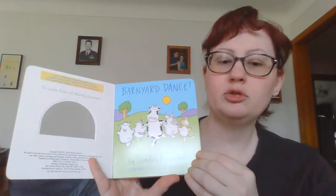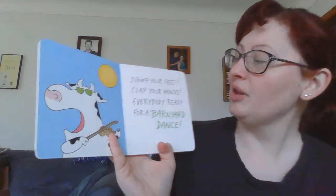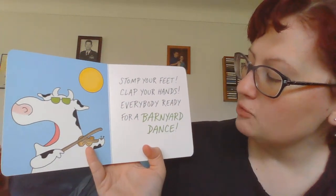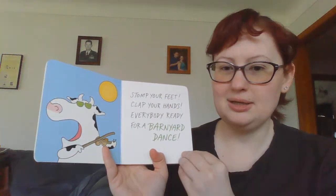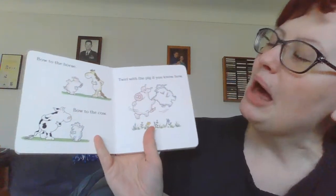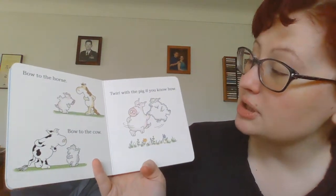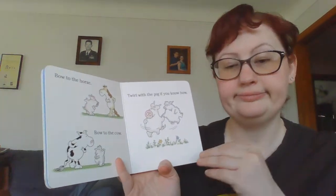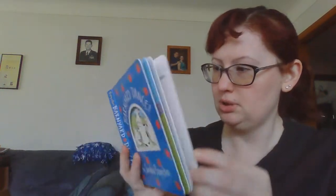You see, there's a lot of animals. Stomp your feet, clap your hands, everybody ready for a barnyard dance. Bow to the horse, bow to the cow, twirl with the pig if you know how. Now, if you want, you can make up your own dance steps. That's what I always did.